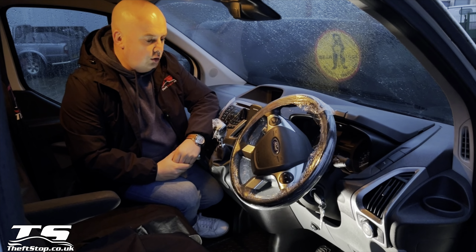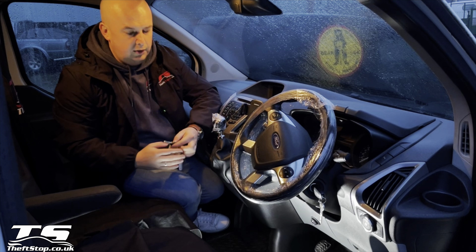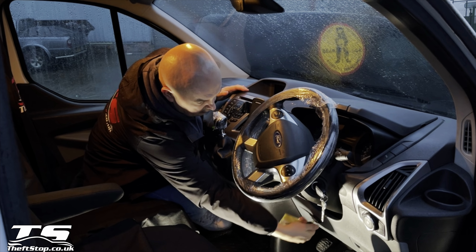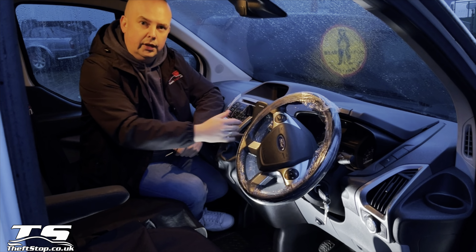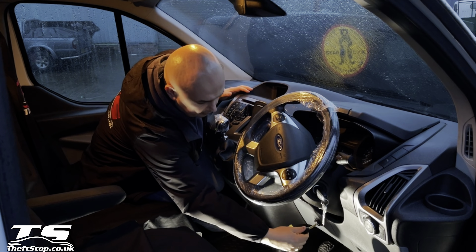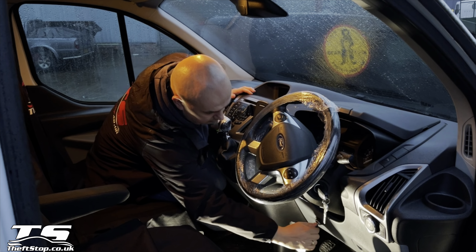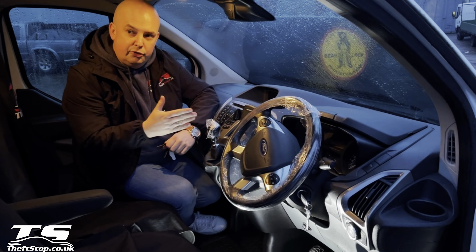Transmission immobilizer. All you need to do to arm the system is put the vehicle into reverse, then lock it. Now you can't get it out of reverse gear. Very simple, very convenient in use. To unlock it, obviously put the key back in. Now you're ready to go. So that's the transmission lock.